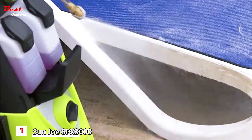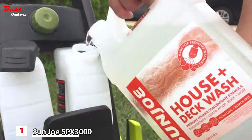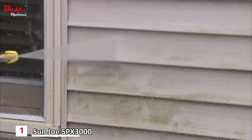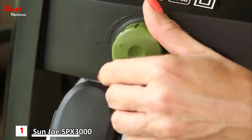The Sun Joe SPX 3000 is equipped with dual detergent tanks. The dual 0.9-liter tanks allow you to store two different types of detergent — how's that for convenience? Want to power wash the house and wash your car? Why choose? You can do both with just the simple turn of a dial.